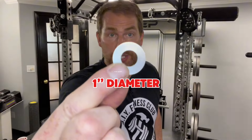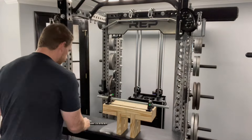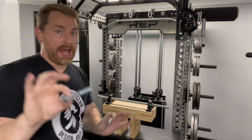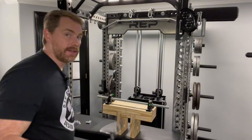To summarize the hardware: use half-inch bolts, three-and-a-half inches long, with half-inch washers that are one inch in diameter and half-inch nuts. To drill those holes, use a half-inch bit and a one-and-one-eighth-inch Forstner bit.